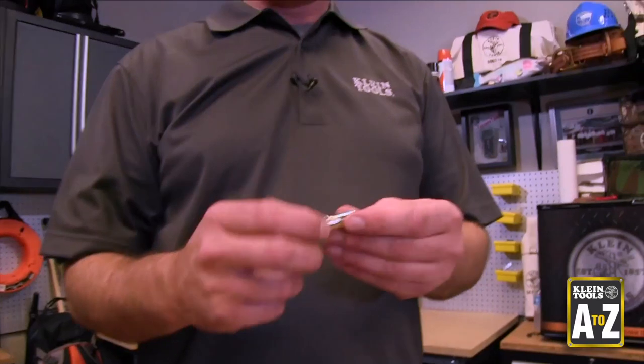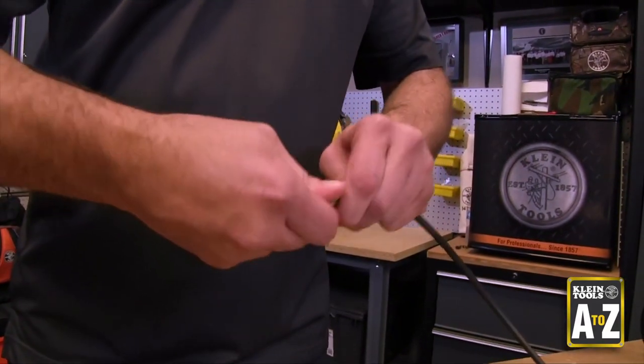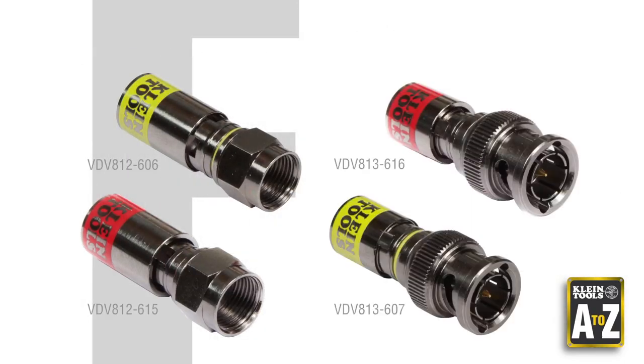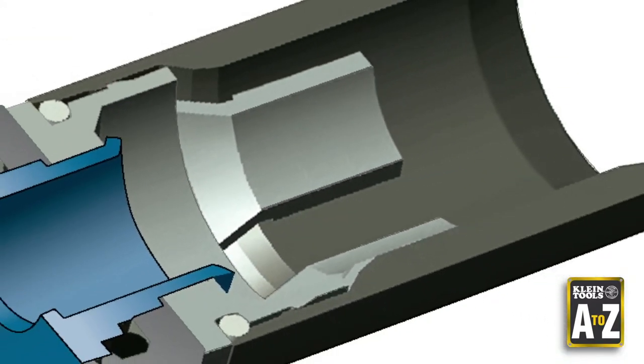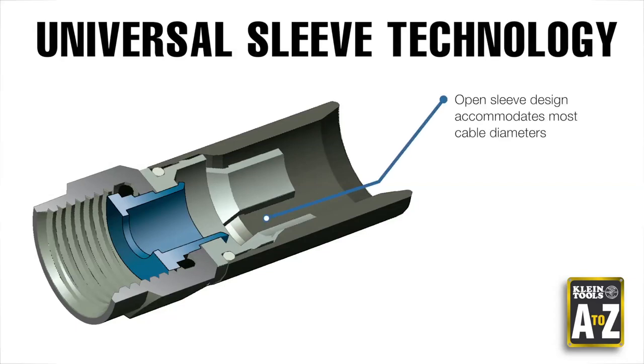to ensure they have a connector that will fit the particular brand of coax cable they will be working with. Time can be wasted searching for the right type of connector, and then positioning the cable into the tight full ferrule of the connector. Client has developed an F connector and also a BNC connector that installs up to five times faster than an ordinary coax compression connector. Client Tools coax compression connectors, featuring patented universal sleeve technology, have an open sleeve design that accommodates most cable diameters within a cable series, and also a compact ferrule that allows for faster positioning of the cable in the compression connector.